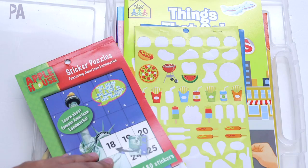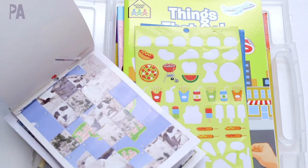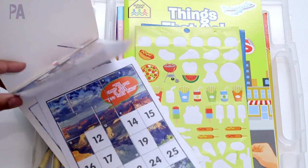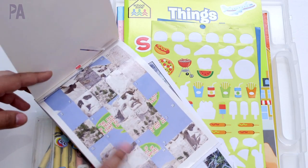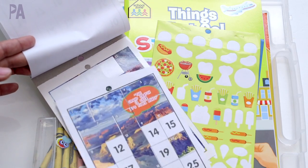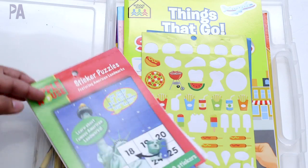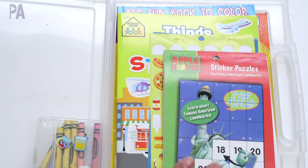Also in here previously were these number sticker puzzles from the 99 cent store — she's almost done with them, with about one and a half puzzles left. There's a blank number sheet and stickers that are numbered and all mixed up, but when you put them in the correct numbered spot they form a picture. I'm going to keep it in here until she finishes it off.